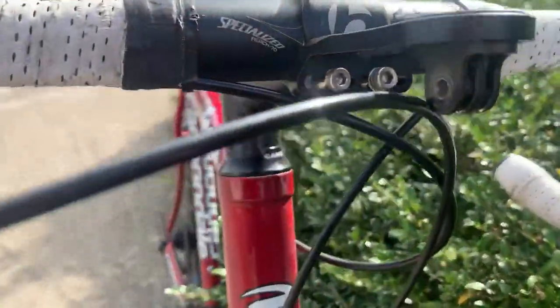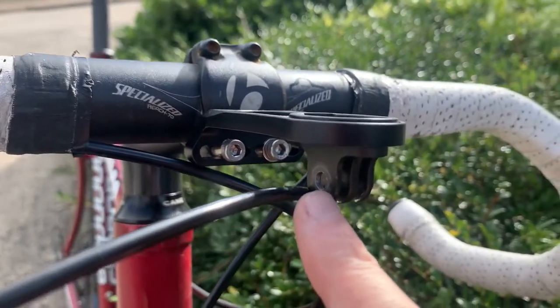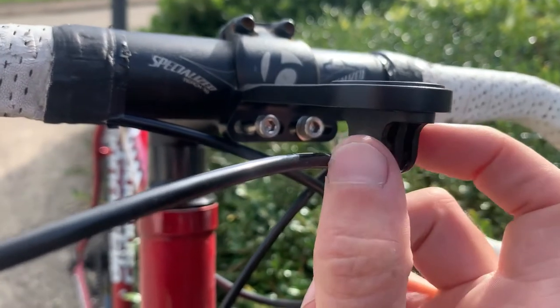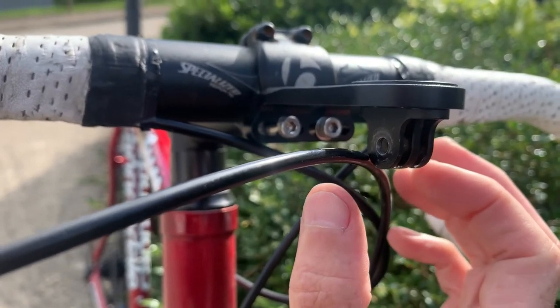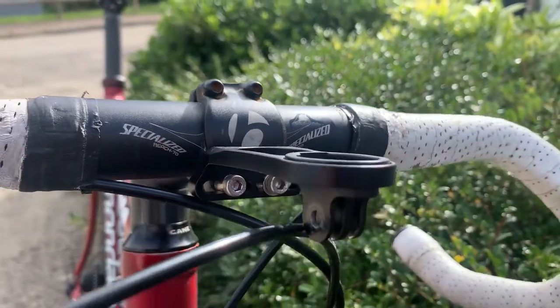And here is the GoPro mount part, and we've got a clasp here that would just tighten and hold the bullet cam there, with your Garmin or Wahoo on top. And there we go. Thank you.